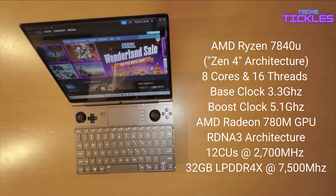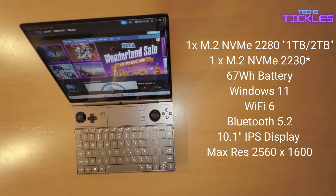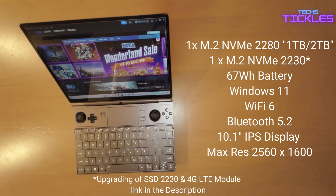The system memory acts as VRAM for the integrated graphics, and we have a whopping 32GB of LPDDR4X RAM running at an impressive 7500MHz. Storage-wise, there is a 1TB M.2 NVMe SSD that is user-replaceable — I have a linked video about upgrading the M.2 NVMe SSD and installing an LG 4G LTE module.